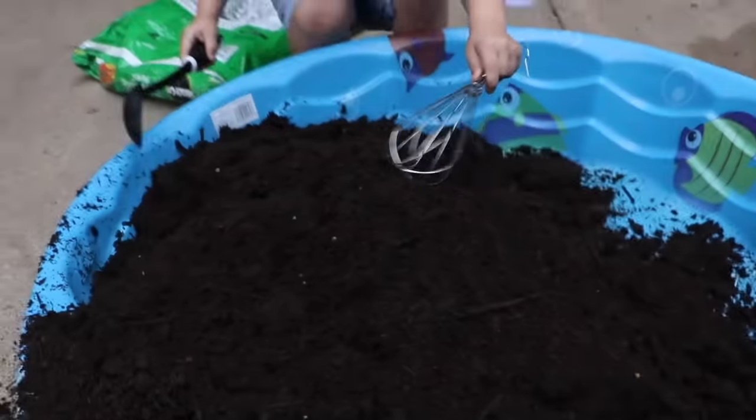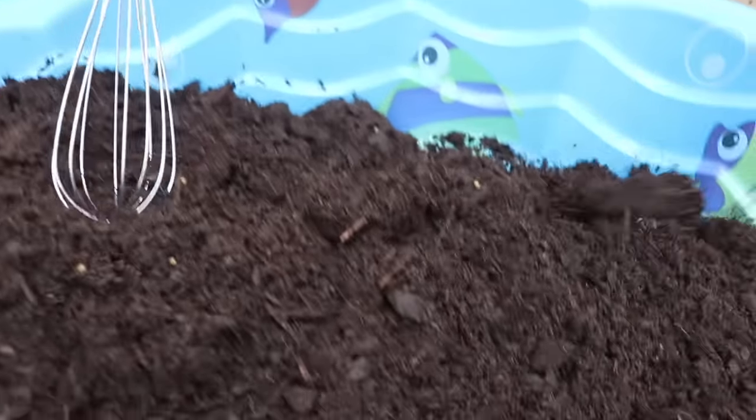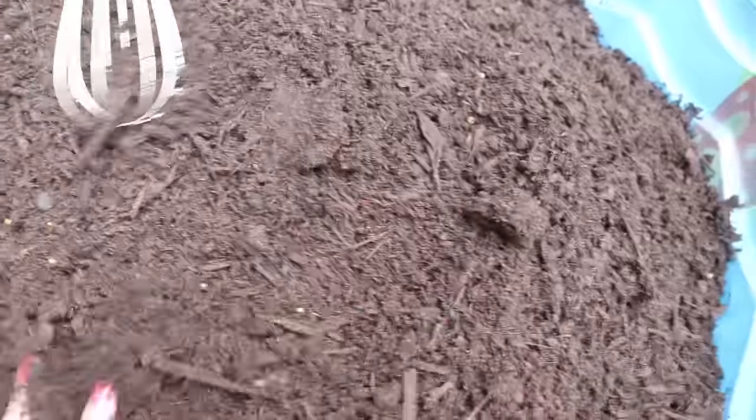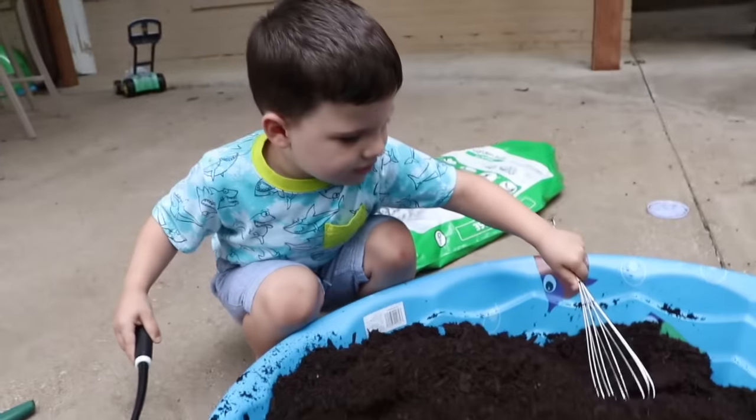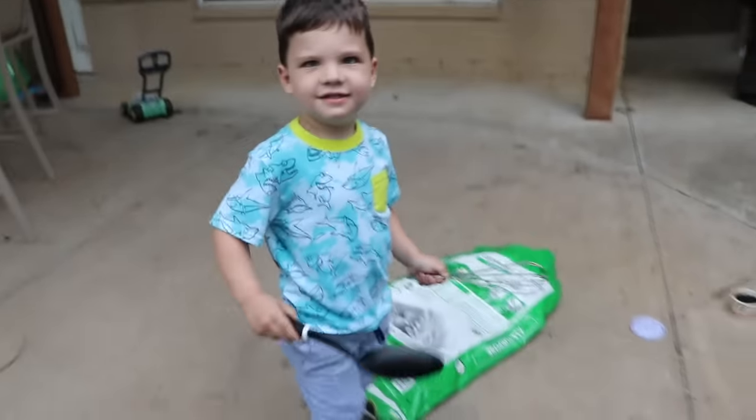Why don't you mix it up? See if you can mix it without water first. Mix it with water? Great job! We're going to mix it all in here. Got to get it all in there. And then, what do we need next to make mud pies? We've got our mud, now what do we need? We need water! Okay, let's go get water! Come on! Let's go!